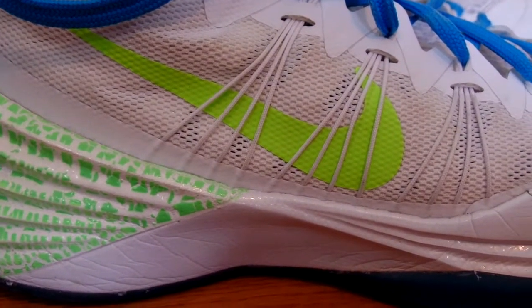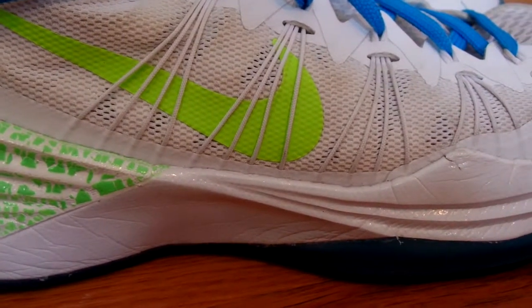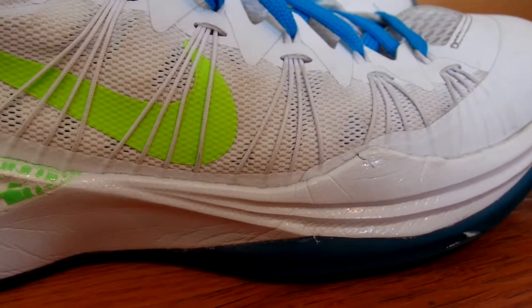As you can see, I chose a green neon Nike swoosh, and most of the upper is just white, with the exception of the blue laces. I think it looks really nice.